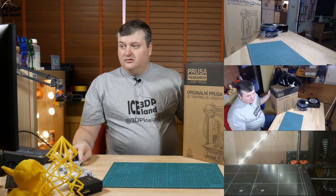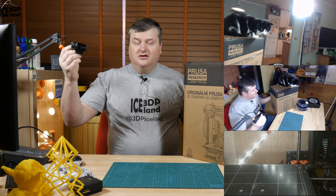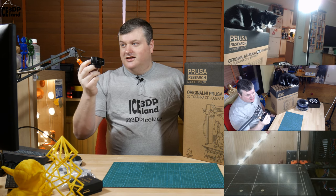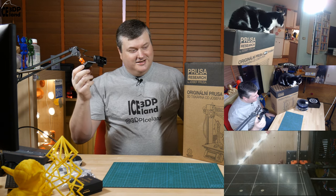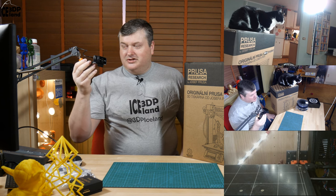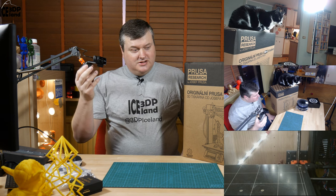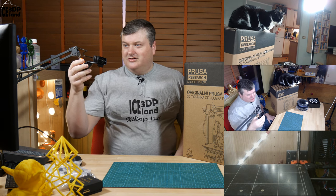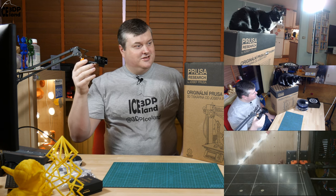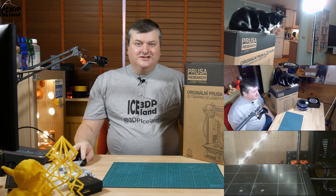As you can maybe see here in the other camera, my cat is claiming the Prusa right away. He will normally claim the maker box right away — I posted a picture of him yesterday. When I got the box he immediately got a hold of it, but now he's got the Prusa under his control so I might not get that box back.